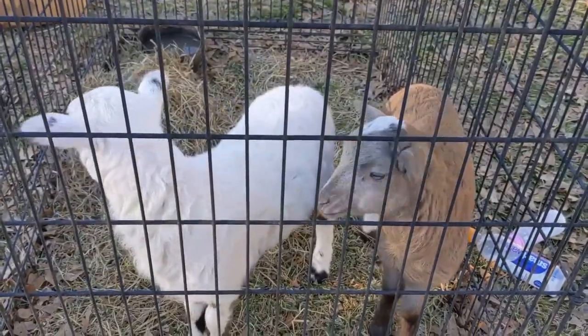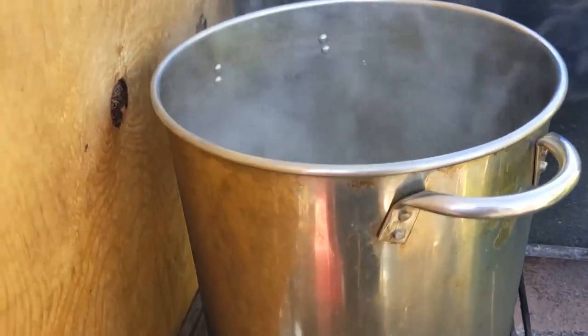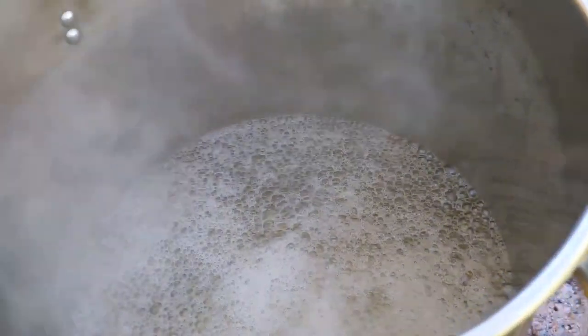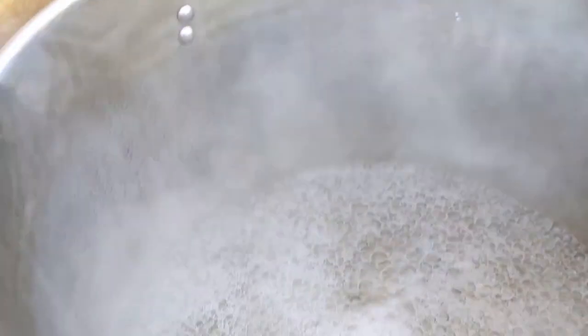Ryan's got about five gallons of black walnut sap we're cooking down over here in our makeshift grill. It's working pretty good.